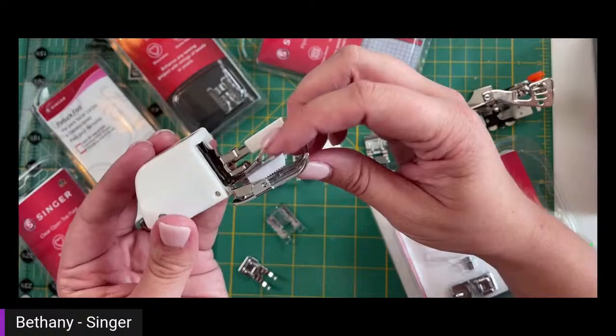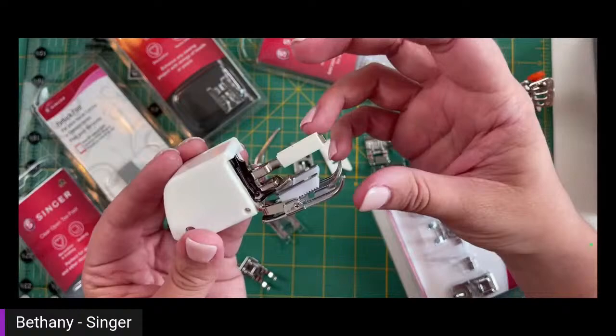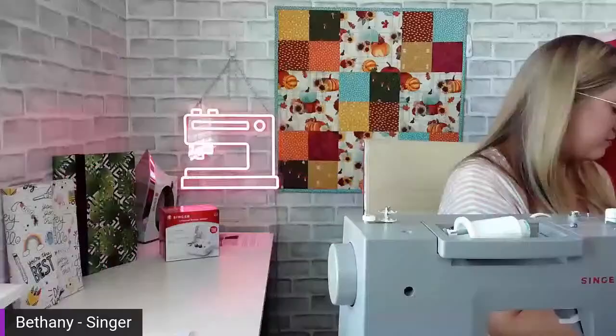This is an even feed or walking foot. It helps feed the bulkiness of the quilt through the machine as you sew it all together. It has teeth at the top and your feed dogs on the machine work together to evenly feed the fabric through. While it's big and bulky and can be a little loud because it's working really hard for you, don't be intimidated — it's really easy to use. You're just sewing a straight stitch or whatever you want, but it's going to help feed the fabric through evenly.